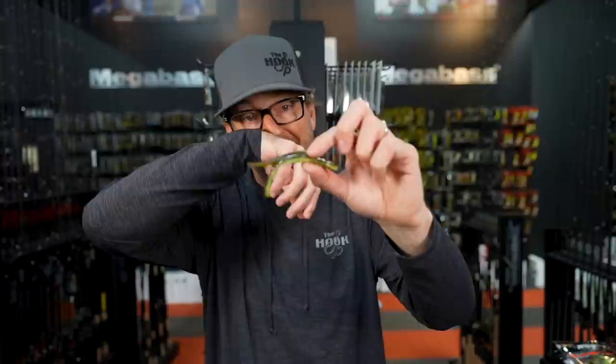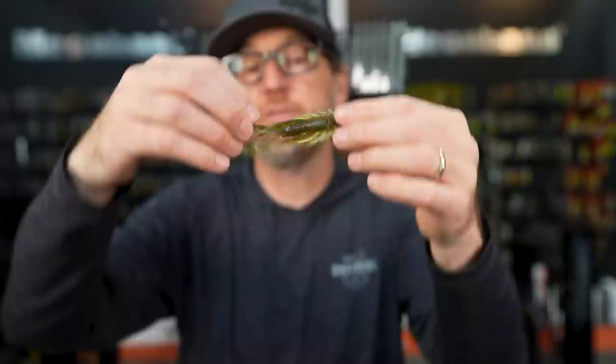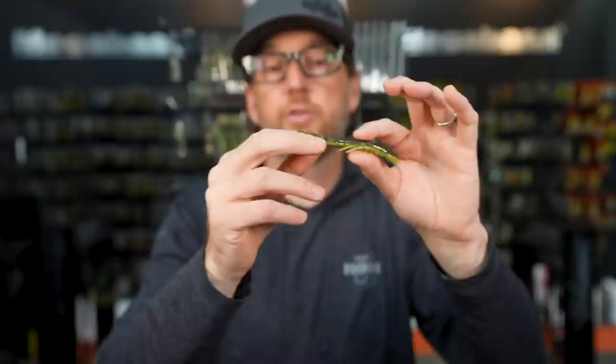There are a million different ways you can rig this thing — free rig it, Texas rig it, put it on a jig trailer. But one of the special ways is to rig it as a back glide. You can see how segmented that tail is — it will back glide, but when you pull it, it literally crawls forward just like a crawdad would. So you can crawl it very naturally forward, then pull it up, and it will glide back down, giving a tremendous, really lifelike look on the bottom.